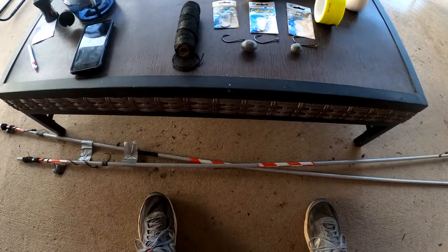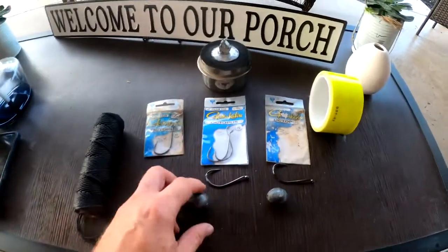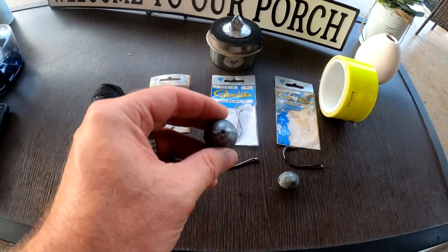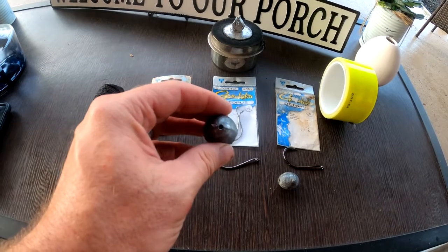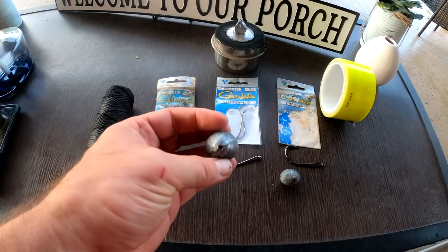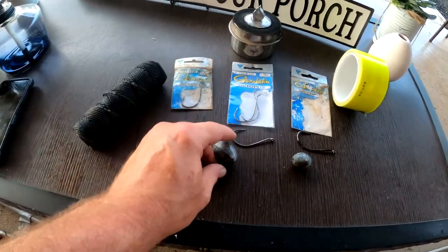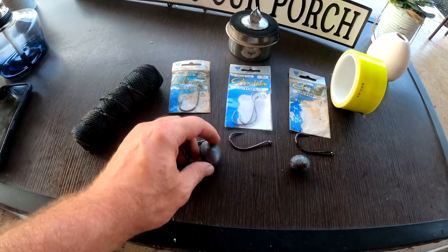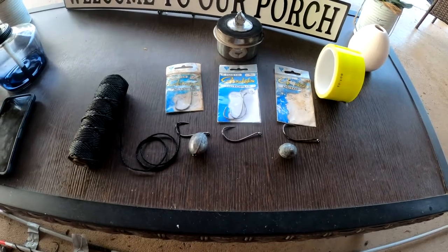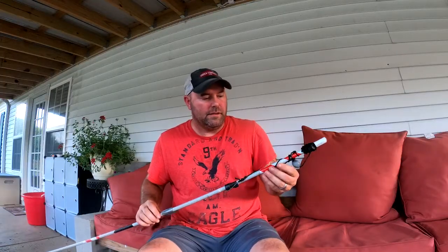On these weights, what you want to do is take a little drill bit and drill them out. You may have to put them in a vice or something like that, because most times the holes aren't big enough for the line to go through. It can be pretty tough getting that line through there sometimes. I'll show you one that I've got rigged up here.